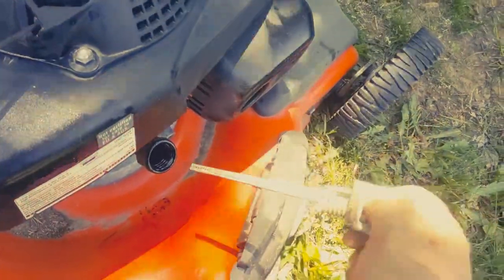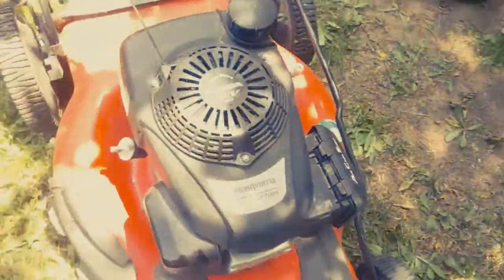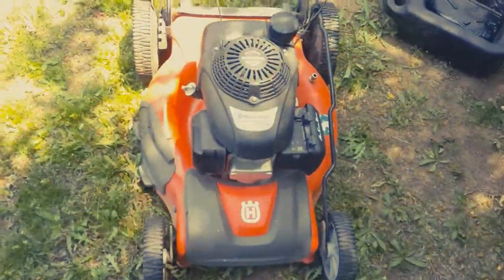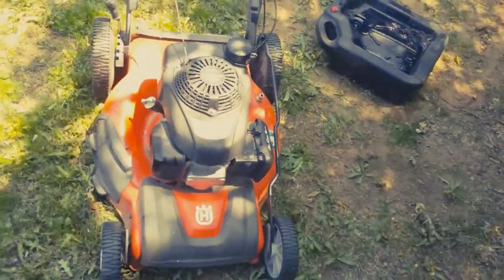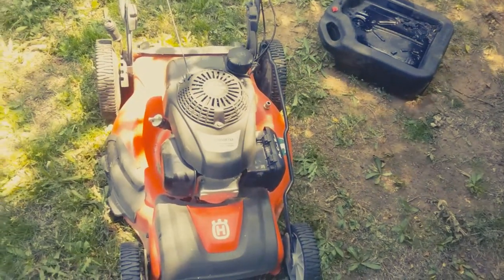Yep, there it is — still at the top. So that's how you change your oil in your Husqvarna HU 700H self-propelled walk-behind lawn mower. I'm not really a big fan of Husqvarna's newer stuff — chainsaws and such — but with the Honda engine on it, it makes a world of difference.